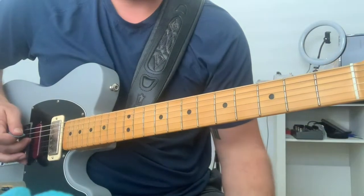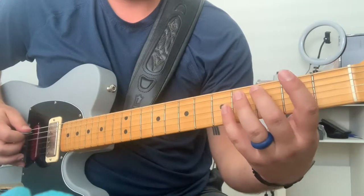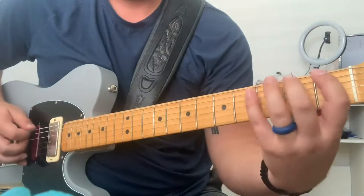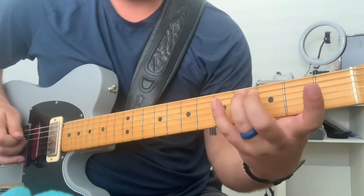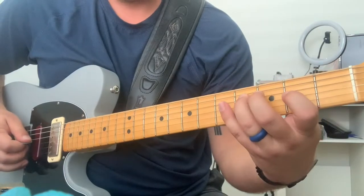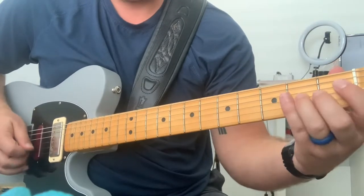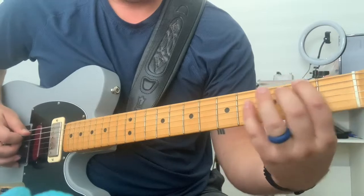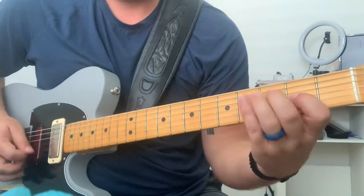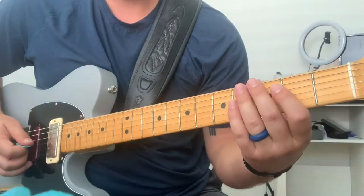Use your middle finger of your picking hand to pluck that 4th string. Then hammer on. Then slide. You're sliding — if you listen closely, you can hear him doing that.